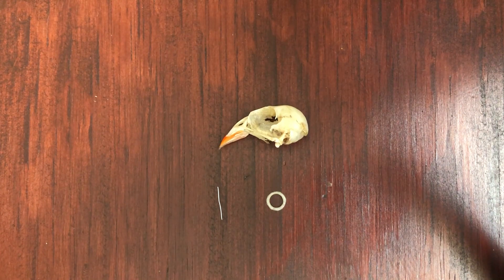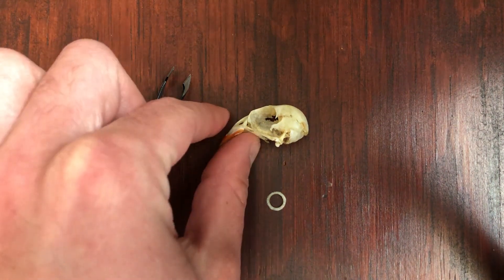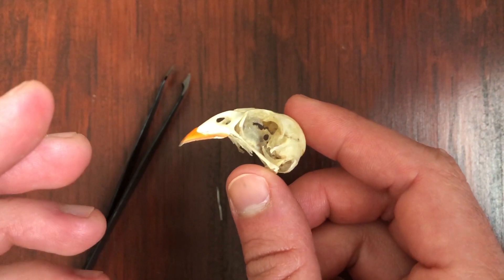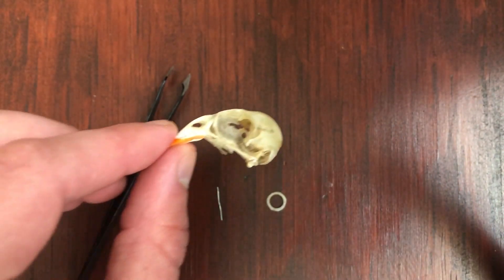Hi everyone. So today we're going to be doing something a little bit different. We are going to be articulating, or putting together, this cardinal skull. This is featured in our bird of the week cardinal lesson plan, so if you want to see more of this, definitely check that out.